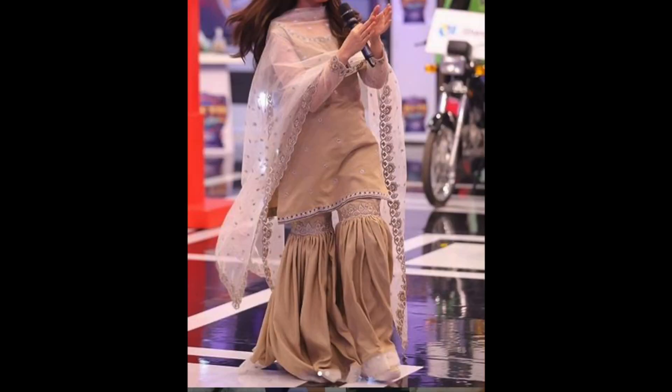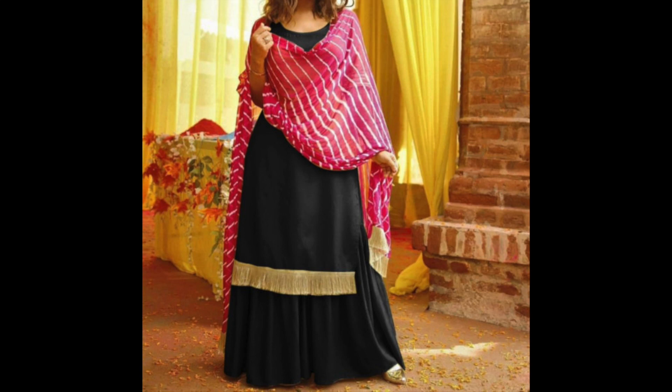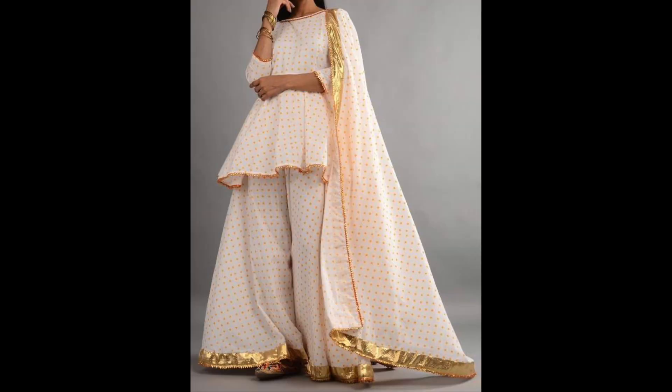For this look, you will use self-embroidered fabric. If you don't have that, you can use self-weave fabric to make your whole Sharara Suit. Or you can use the same type of fabric with a weaving pattern — like Banarasi, Kanjivaram, or Chanderi — and you can further enhance it with a heavy fabric.